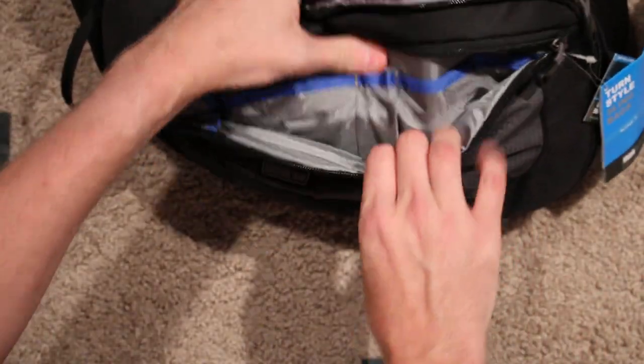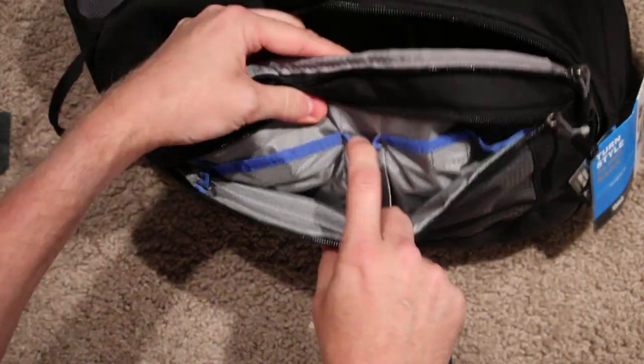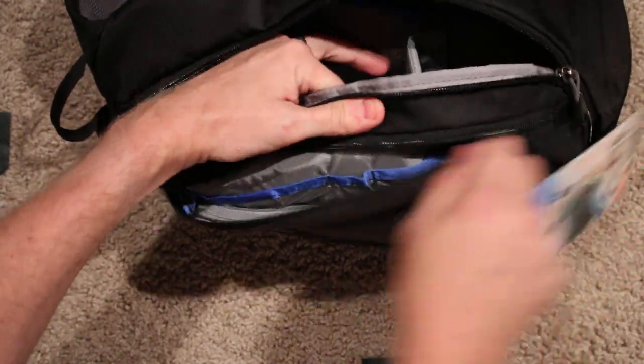On the outside here, if I open this up, there's a nice compartment to hold things like business cards, filters, pens, your keys, extra memory cards.